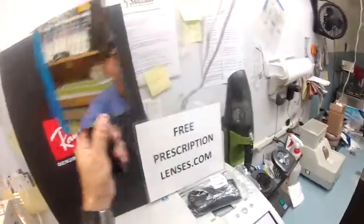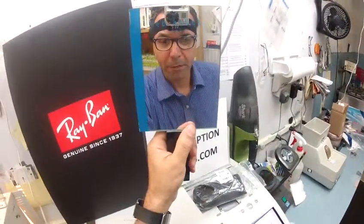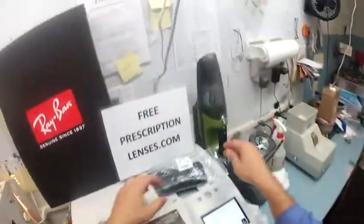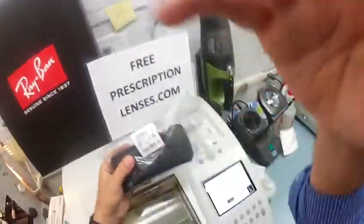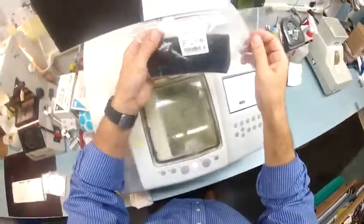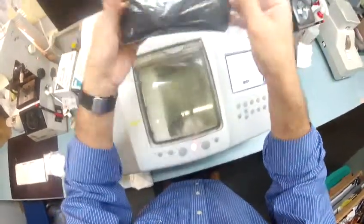Hey, Tabitha. Matthew here with freeprescriptionlenses.com, and I'm going to show you how your Ray-Ban 5121 is going to look with transition gray lenses. I'm going to cut these right before I go on vacation. Don't worry, I can make you and the wife happy, so everyone's a winner. Let me pull this down so we can see what we're doing. This is your Ray-Ban 5121, color 2000, size 50.